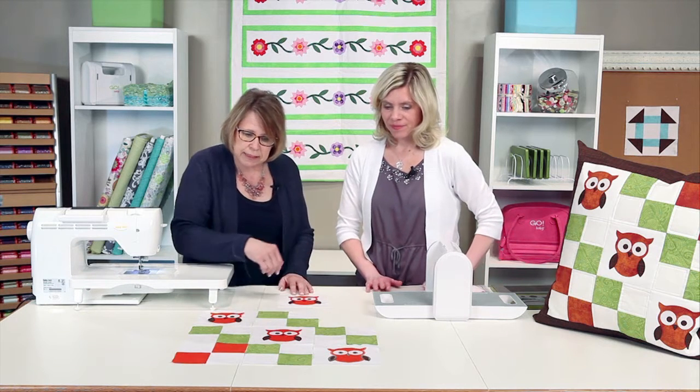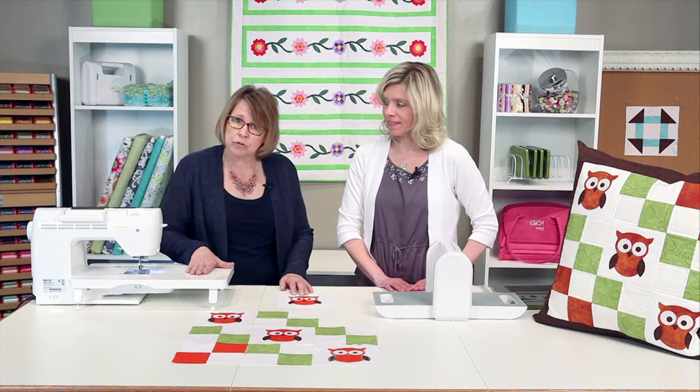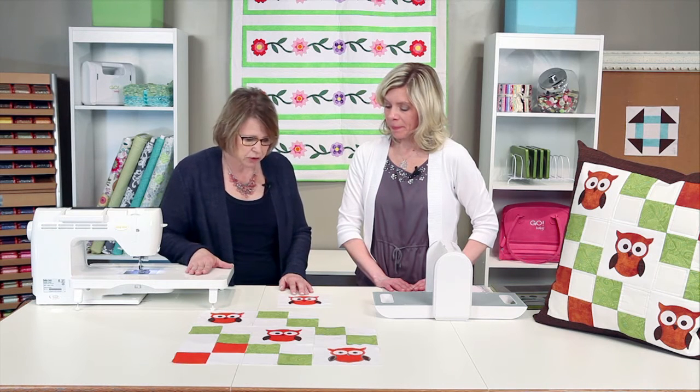On this particular one we've zigzagged it. But if your machine has a buttonhole option, you might want to use that, or any other decorative stitch that might be on your sewing machine. You could also vary your thread color as well as the thread weight to get lots of different looks.